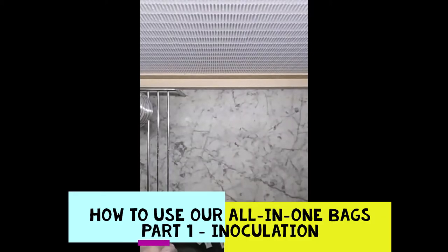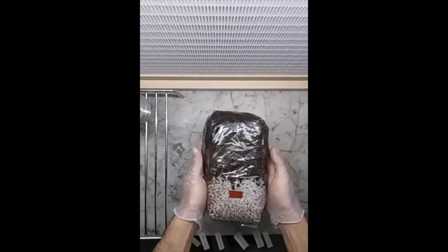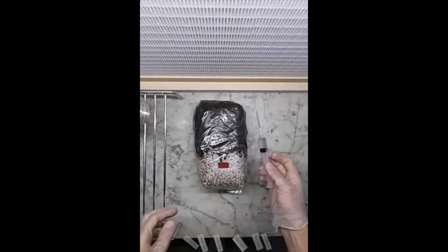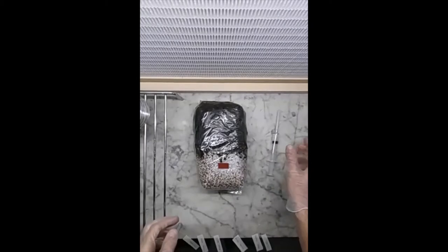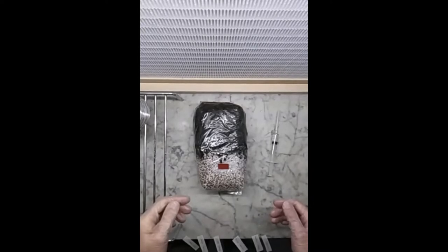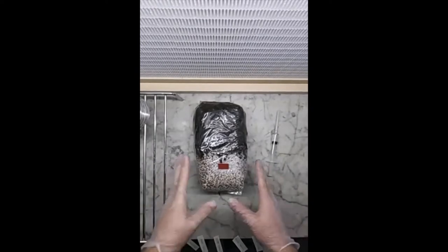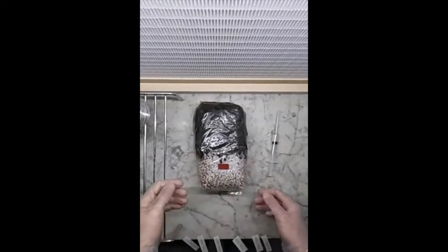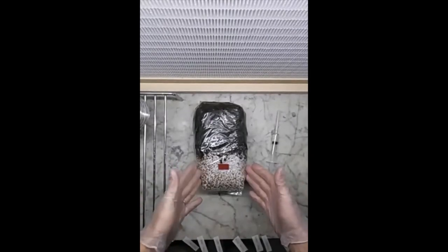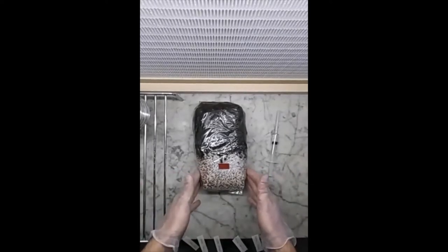Hello guys. In this video I want to show you how to use the all-in-one bags that we have here. We are going to inoculate it with some liquid culture. Basically, to answer a few questions some of you have been asking about: where to inoculate it, how many milliliters to put in a package like this one, how to mix it, and how to get it to actually grow something. This video will try to summarize and give you a few answers.